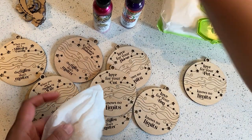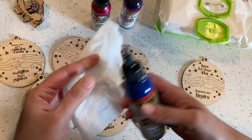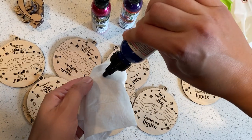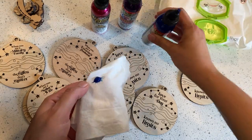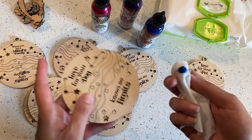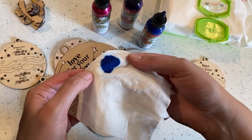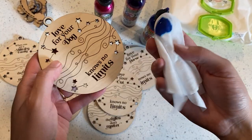The first thing I'm going to do is take my favorite color of unicorn spit, which is Blue Thunder, and just a little tiny bit on the baby wipe — like hardly any at all. I'm going to kind of spread it out a little bit so that I don't get any big glops on here.